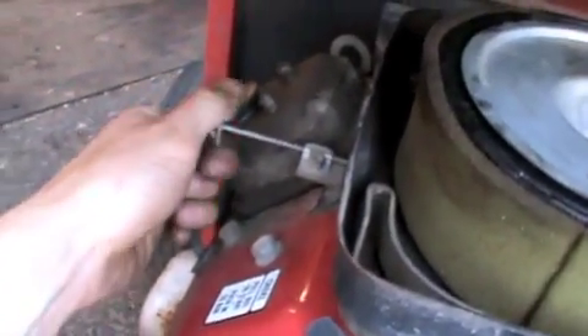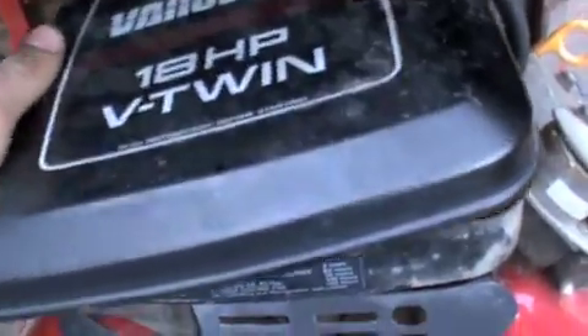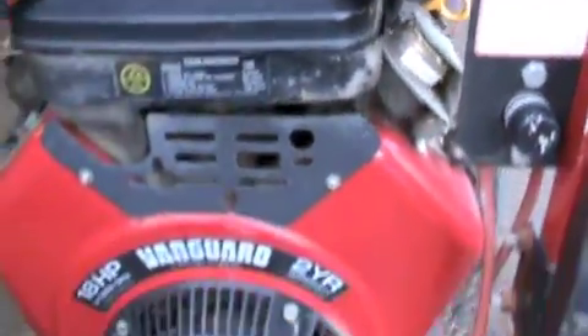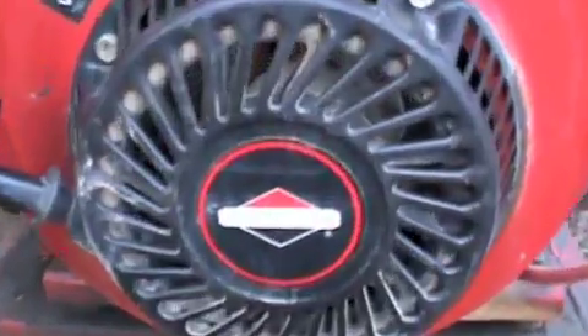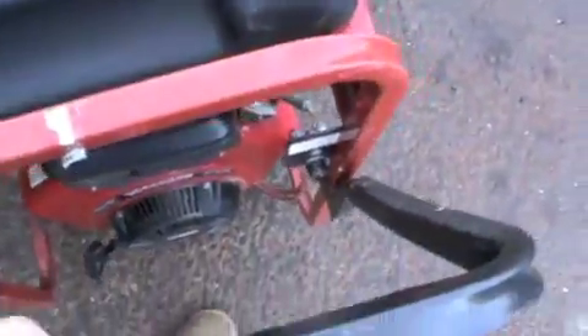The choke is on the side here. Anyway, that's our new generator that we definitely got for a very good deal. The only thing I don't like besides the air cleaner cover is this handle — it doesn't come out far enough to move it around easily.